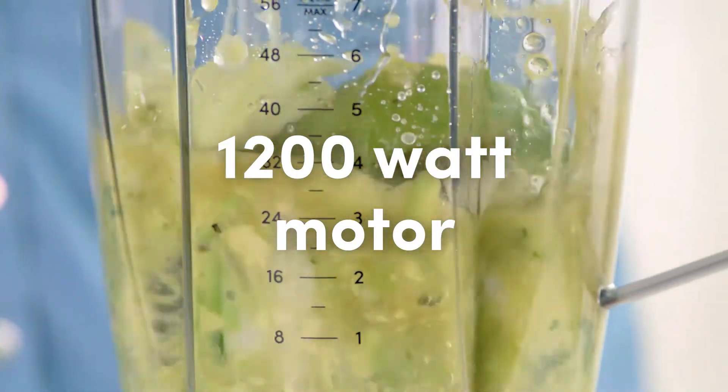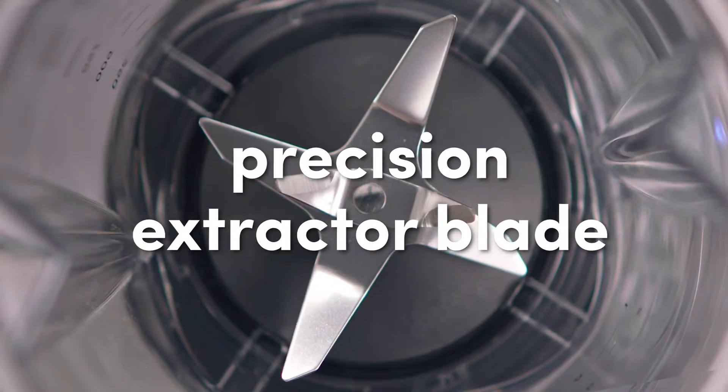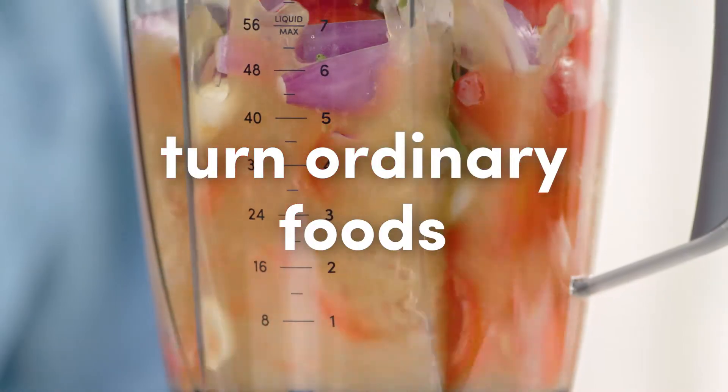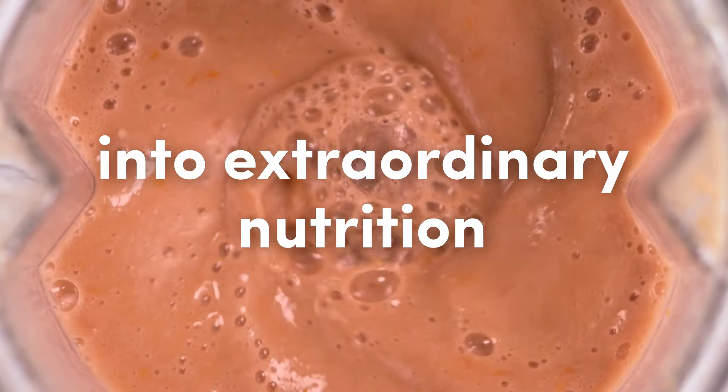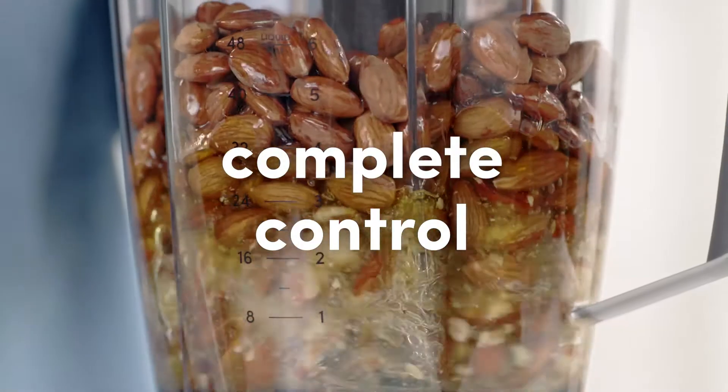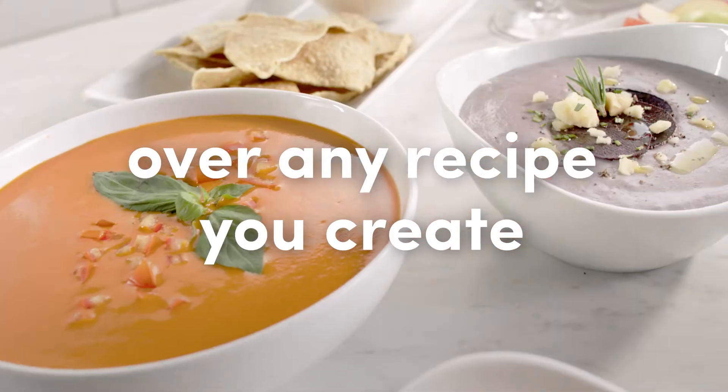The Nutribullet Blender Combo's 1200-watt motor, combined with a precision extractor blade, give you the power to turn ordinary foods into extraordinary nutrition. The 3-speed and pulse function give you the complete control you need over any recipe you create.